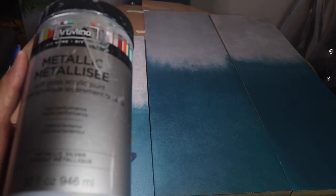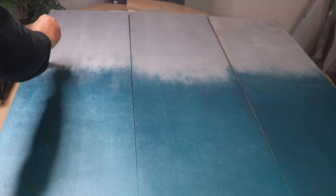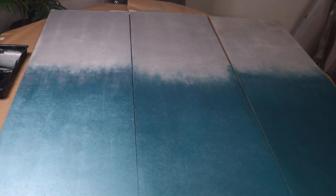Here's what I'm going to use for the silver — I picked this up at Michaels. I'm pretty happy with that, so I'm going to let this completely dry and then come back and start decorating.